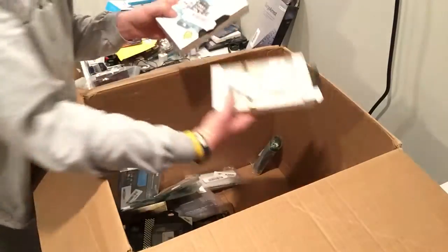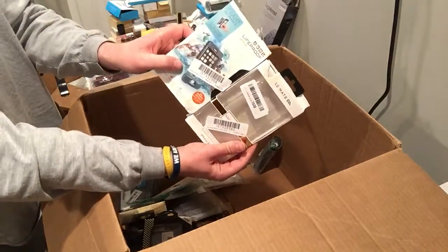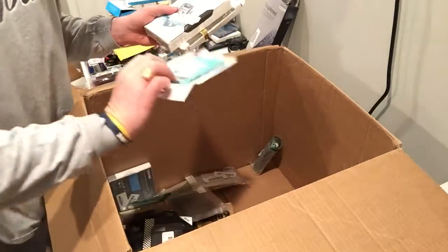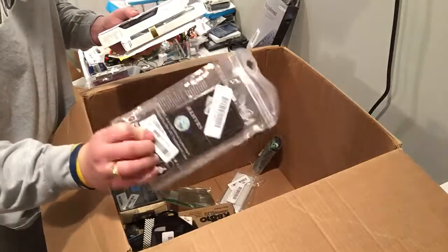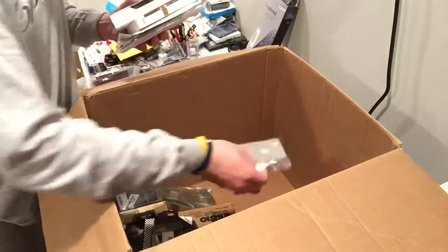Bluetooth speaker. Some really good cases. Lifeproof. Junk cases. More junk cases. Oh man, I got a ton.